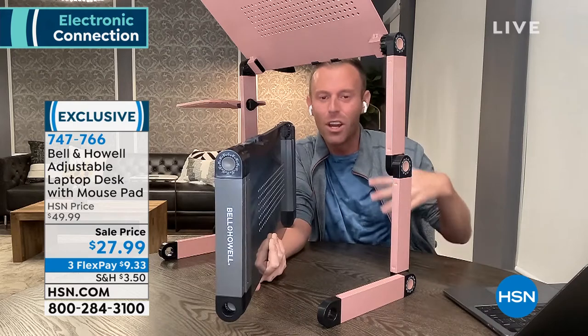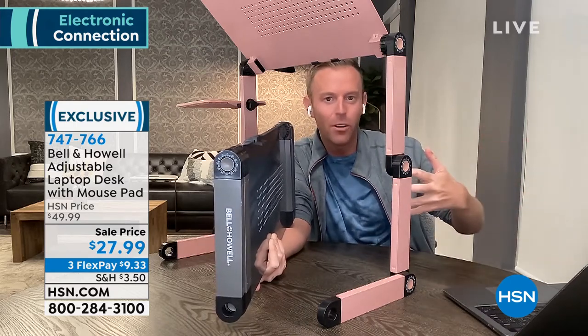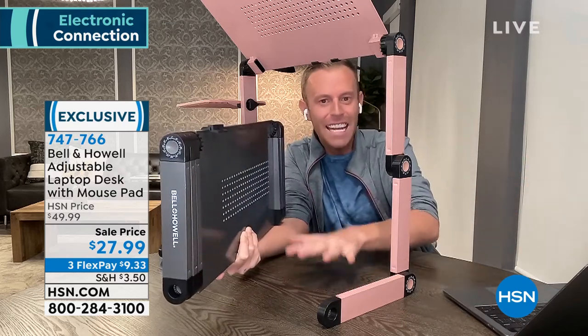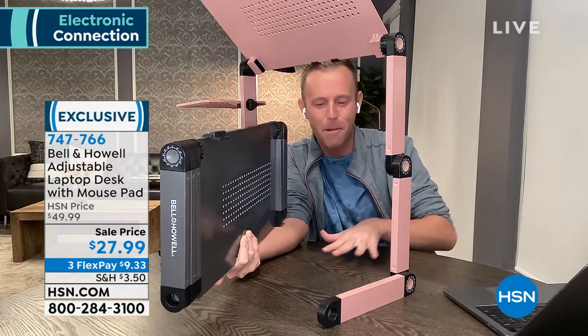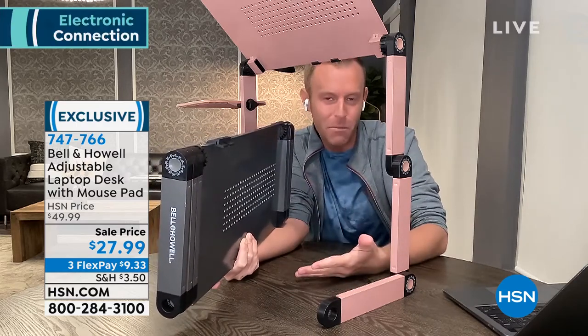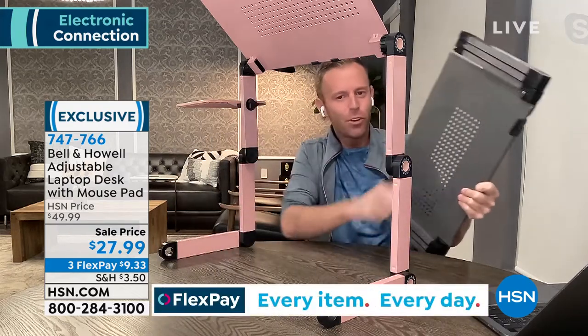It folds down to just two inches, so if you want to put this behind a door or under the couch when friends or family come over, you can completely get your desk out of the way and get your dining table back. This is my four-person dining table in my apartment — you can get it back and store the desk away very simply.